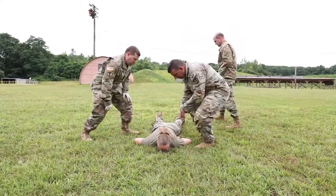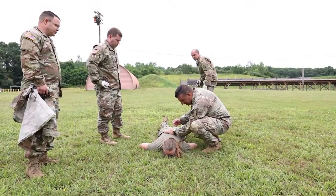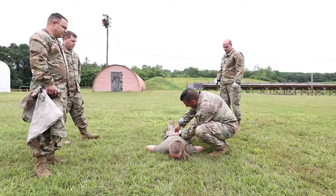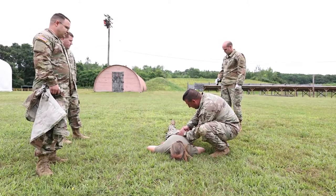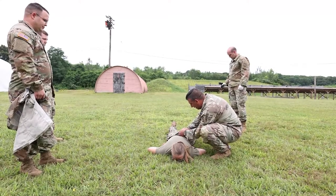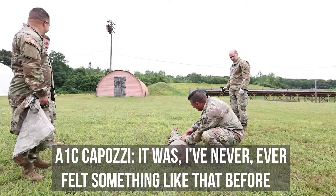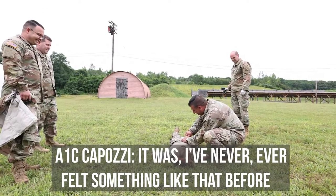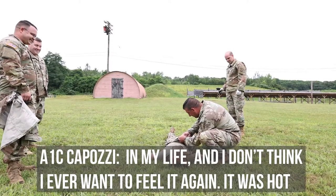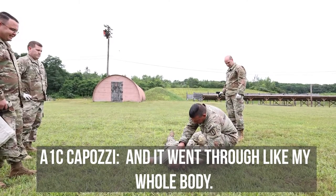How you doing? Good. It hurt, right? Yes. So I'm just going to stretch the skin and pull the probe out. There's no more electric current that's going to come through — it just kind of got caught on your t-shirt. How do you feel? I've never, ever felt something like that before in my life, and I don't think I want to feel it again.